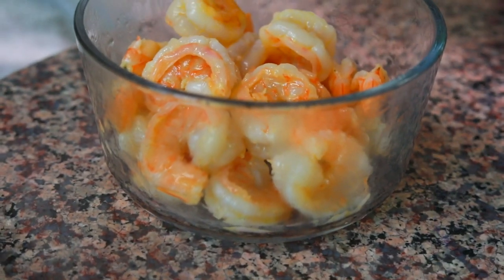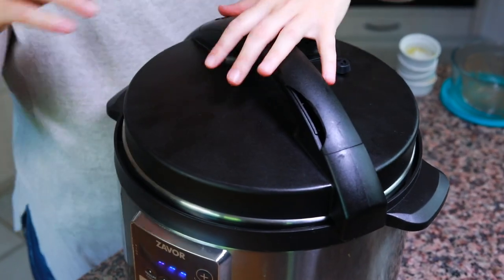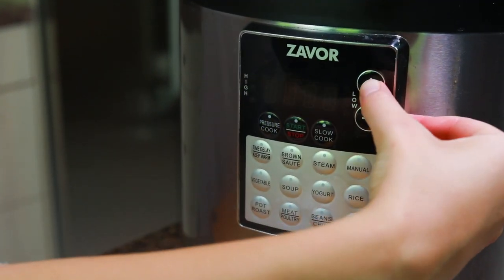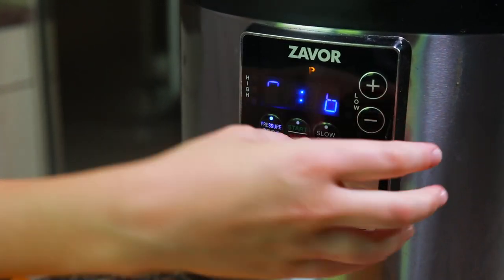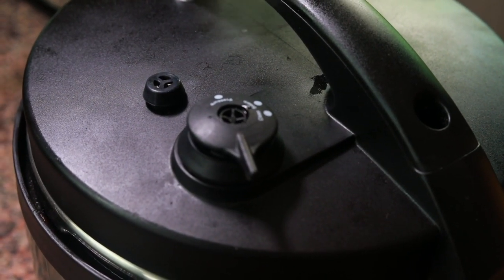The only thing I didn't put into the pot is the shrimp. That's because for the amount of time we're cooking the rice, if we put the shrimp in there it would be way overcooked by the time the rice is done, so we'll leave it to the side and add it at the end. Now we're going to put the lid on the pot, seal the pressure valve, and cook this on high for six minutes, then allow for a six-minute natural release. Once the six minutes of natural release is up, we'll instant release the rest of the pressure.